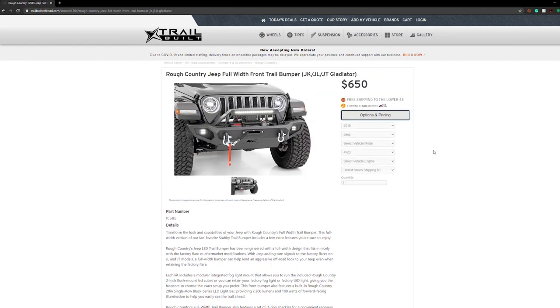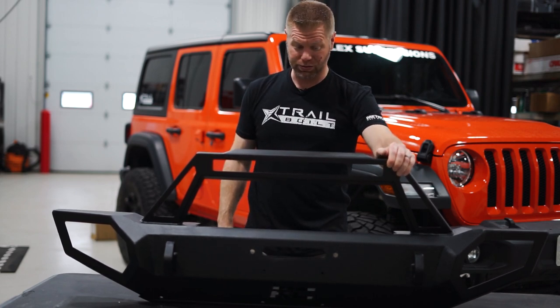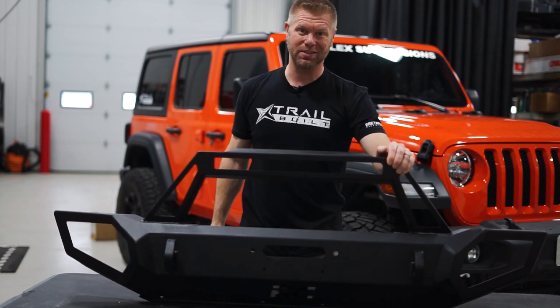This particular bumper with the integrated light bar runs for just around the $600 range. So let's go ahead and get this installed.